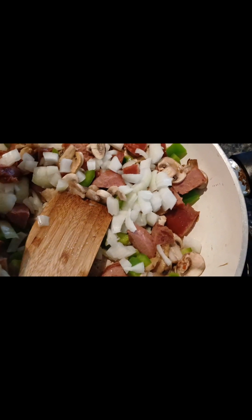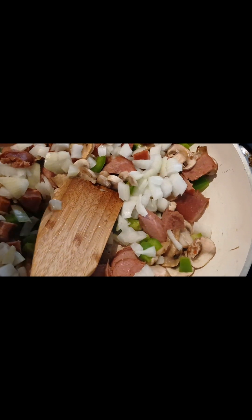If y'all watched my Aldi video, I bought the mushroom from Aldi, the onions, and the green peppers from Aldi.